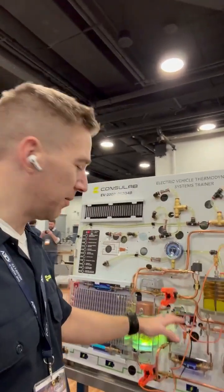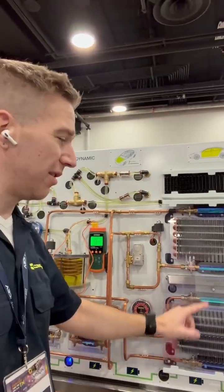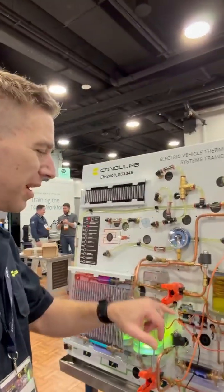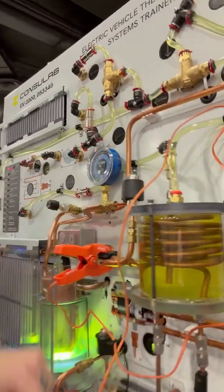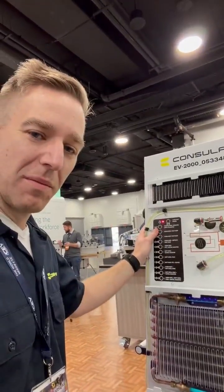We've got our air conditioning system, pump, condenser, another condenser, EVA, all kinds of valves, all kinds of CXVs. We've also got the glycol circuit, clear tubing everywhere, a clear chiller — and this thing is just magic because it can teach everything you can see on a modern EV.